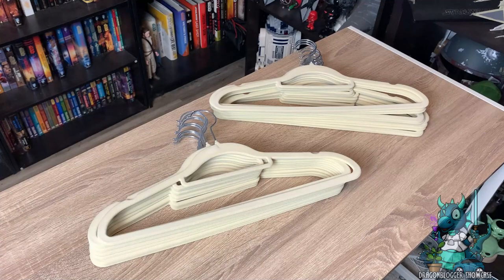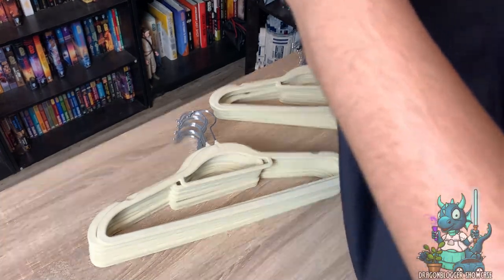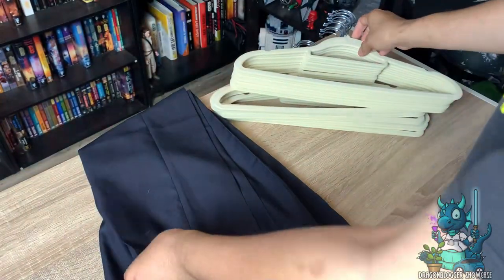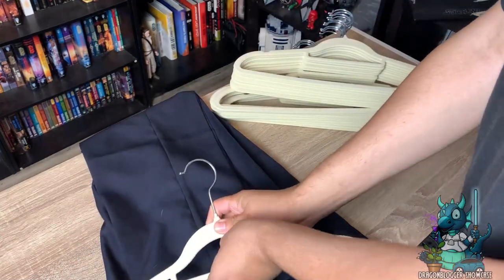I have a pair of slacks here that I pulled off of my other set of hangers — they still have their crease in them — so I'm just going to go ahead and take one of these and slide it on there, just to show you how good the non-slip is.